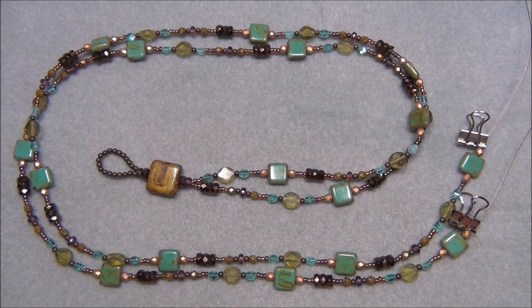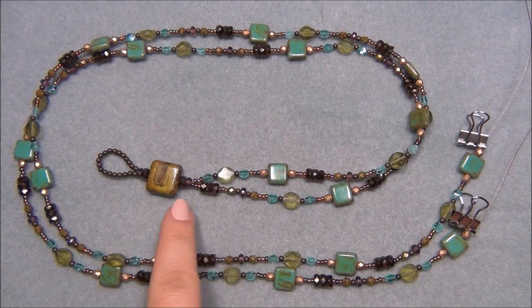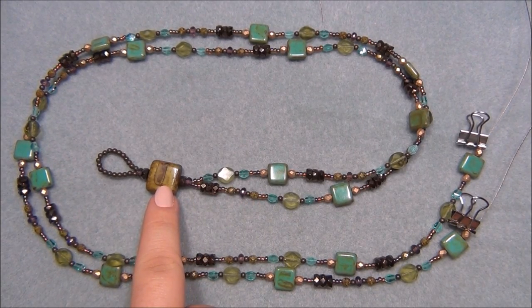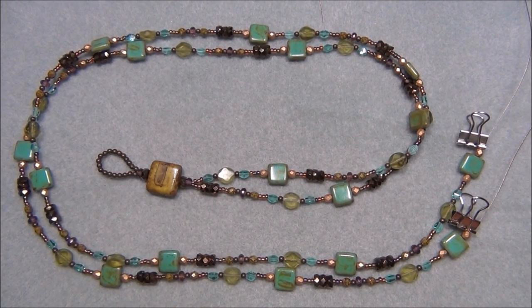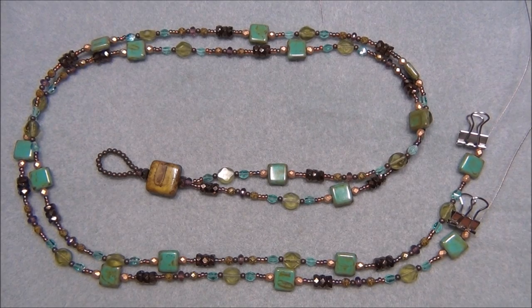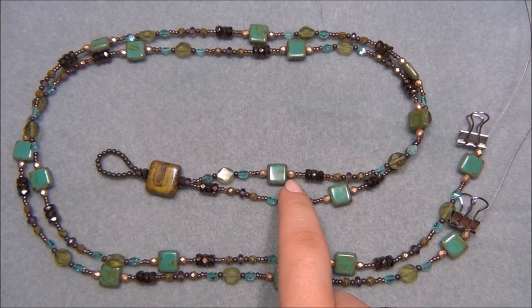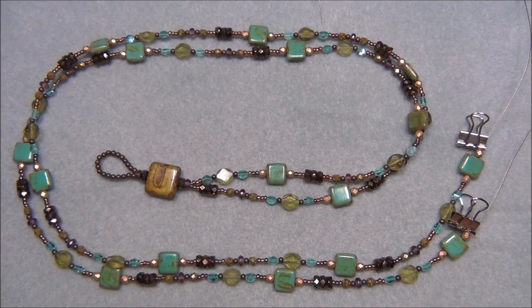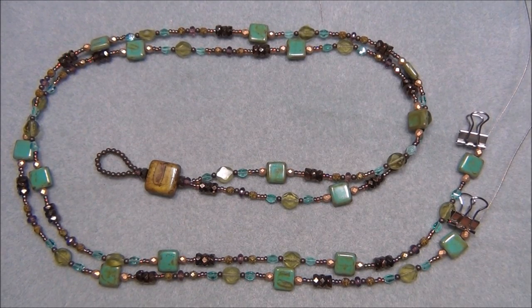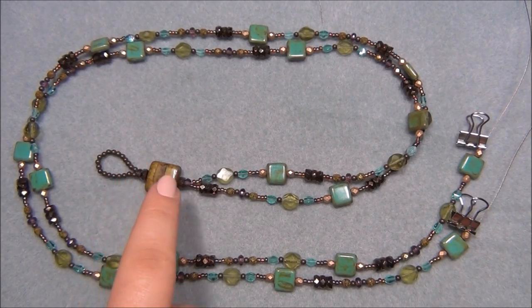You will need 34 three-millimeter Czech fire-polished beads in chartreuse nebulous — very similar in color to the green bead — and these came from the Dollar Bead Bag. You will also need 32 four-millimeter Czech fire-polish beads in Victorian bronze, which is a matte gold color. You will also need 82 three-millimeter brass round beads; 20 of the metal beads will be for the loop and the rest are used in the necklace.